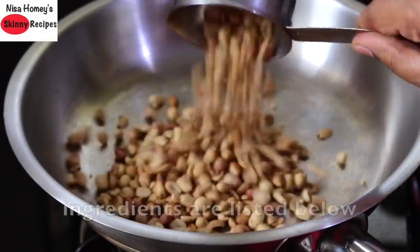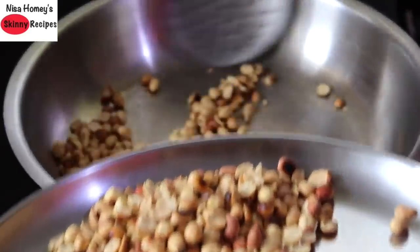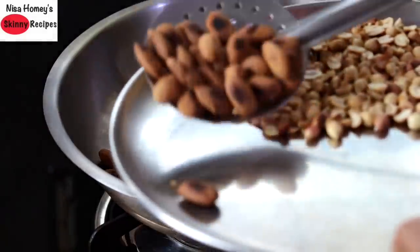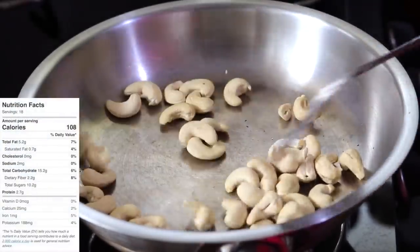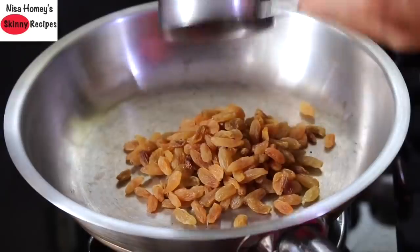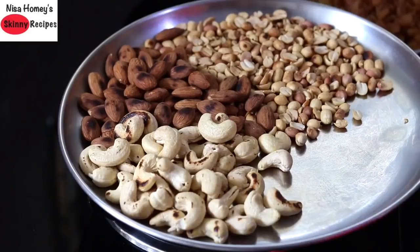Heat a wide pan and put the flame on the lowest. Add in half cup peanuts and lightly roast them, then remove to a plate. Next, lightly roast half cup badam and keep them aside. Add in half cup cashew nuts and lightly roast them as well. In the same pan, add half cup raisins, lightly roast, and remove to a plate.